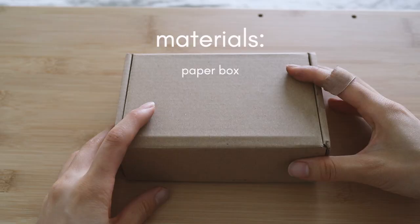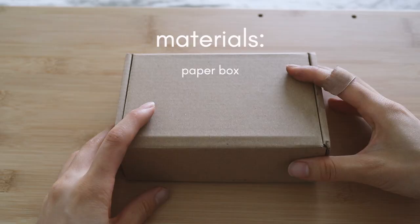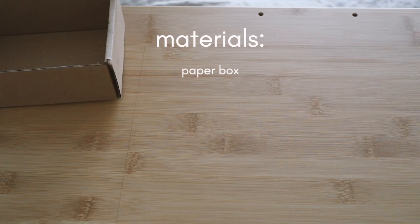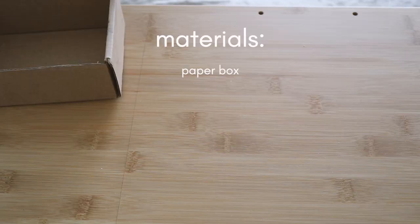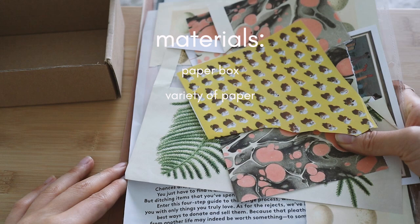Here are the materials you need. You need a box of some sort — a tea box, paper jewelry case, electronics box — any box that is made of paper will do. You also need scraps of fabric, tissue paper, colored paper, or any paper of sorts.